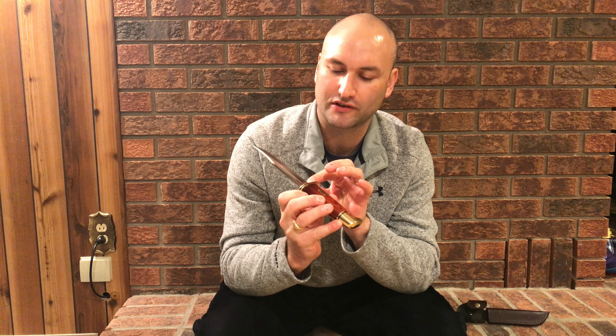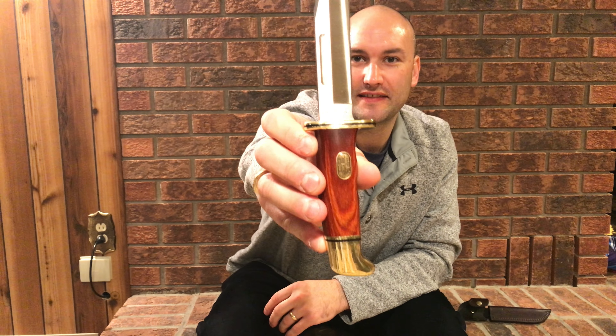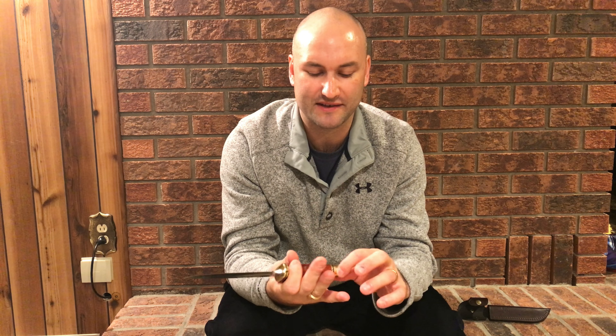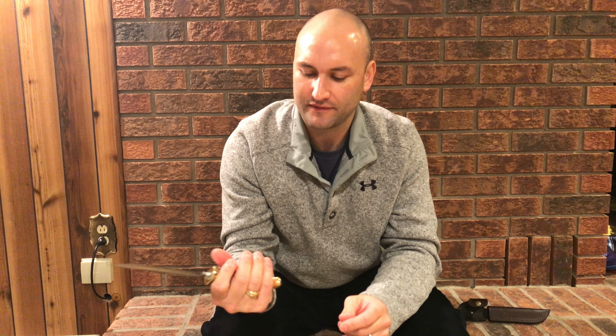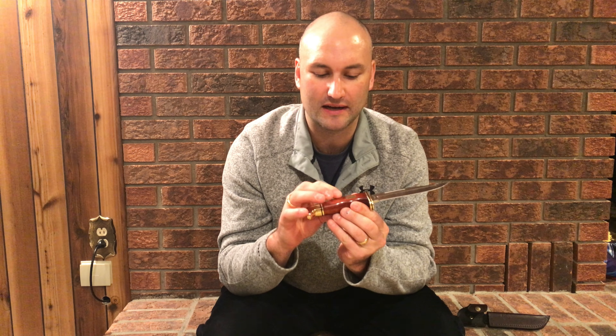Pulling the knife out for a look — on most standard Buck knives they have a year dating system. This one features the Buck name with a little anvil marked '75' and then 'USA' right behind that, to signify that this is a special model. There's also a really nice brass bolster on the back.